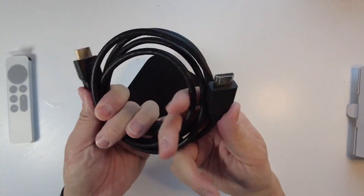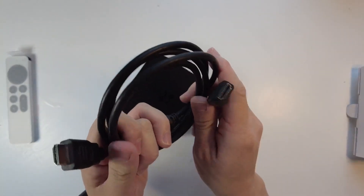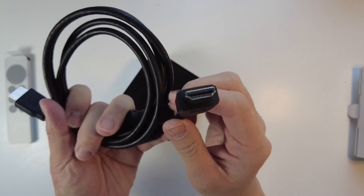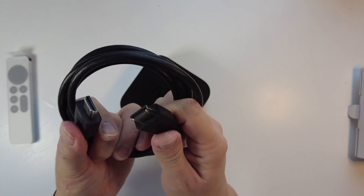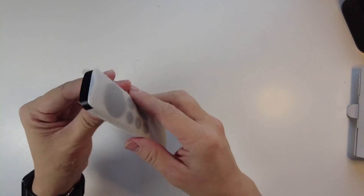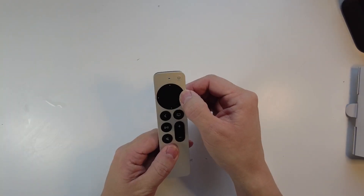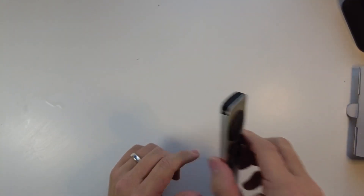You probably have an HDMI cable somewhere in your home, but if you don't, please check out the link in the description — I'll leave a link to a compatible HDMI cable. If you want to get 4K HDR out of your Apple TV you're going to need a higher quality cable, which I'll also link in the description. Next we're going to unwrap the remote control. It comes in basic plastic, feels very solid and tactile. One of the cool things is they put back the directional buttons and there's still a touchpad here — it's a cool design.